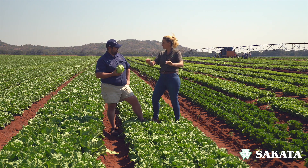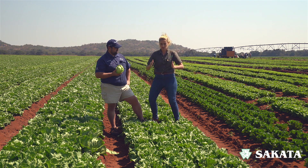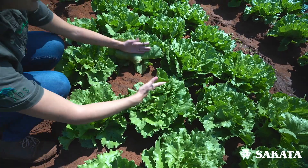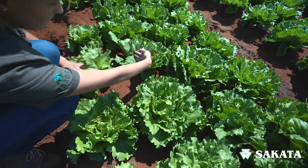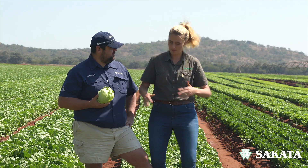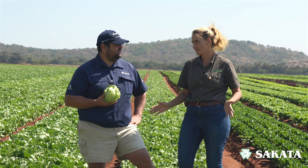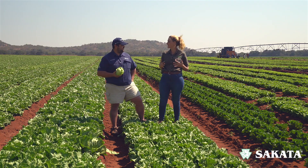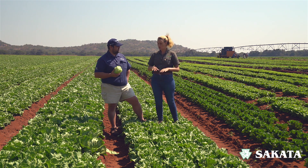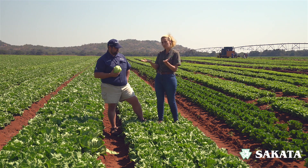Now your seed is pelleted, it's in the nursery, it's sown — you get your uniform seedlings. Now we're in the field, your ridges are made, and you need to start spacing. We prefer 30 centimeters between heads. This gives the frame space to grow — because if I'm standing too close to you, I'll never get my full potential. But if we each have our space, we can be friends and reach our full potential. That is why spacing is so important to get your nice round semi-dome rib-free head.